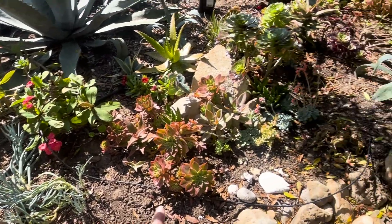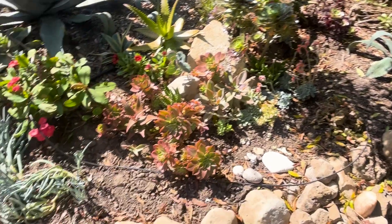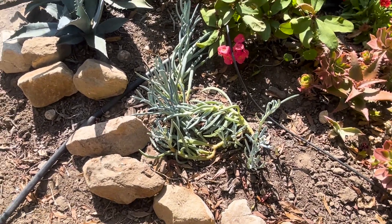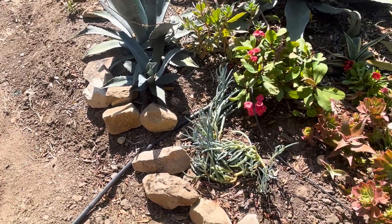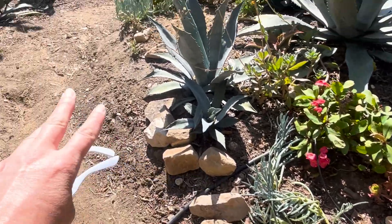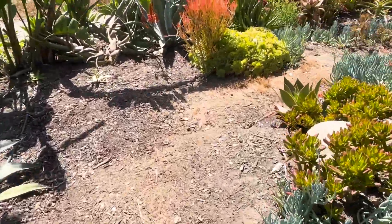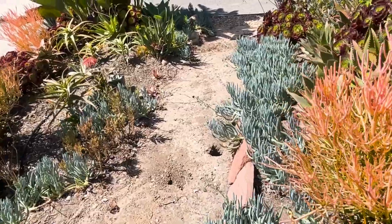These Senecio blue chalk sticks were also under the shade — you can see they look long and raggedy, which is what happens when they don't get enough sunshine. It makes more sense to move them over to a sunnier spot. Moving along back down the path.